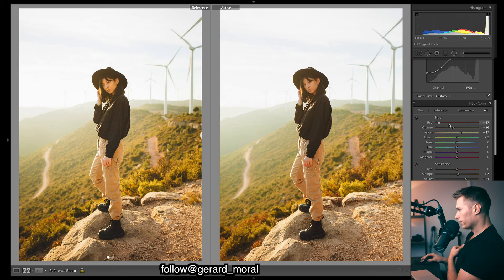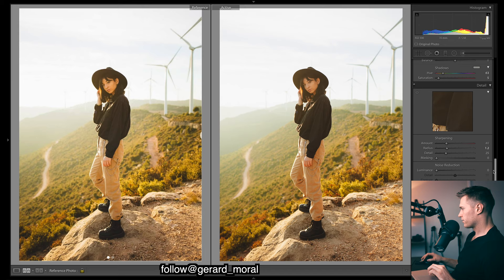Reds — not a lot in there, just drop it about there. Aquas — want a bit more of a purple. Blues — just keep them there. For purples and magentas, I quite often like to bring them to the right because you get more of a reddish tone. Purple and magenta can show up in skin tones, and if it's a blue or purple it doesn't look great — I'd much rather a reddish tone. Looking pretty good.